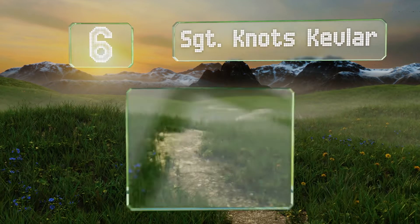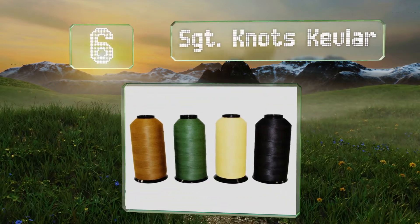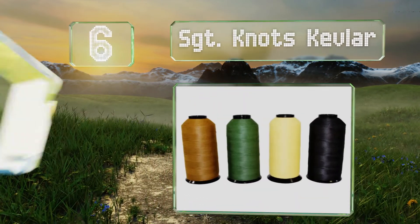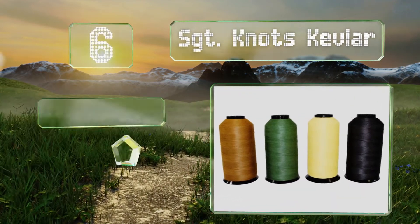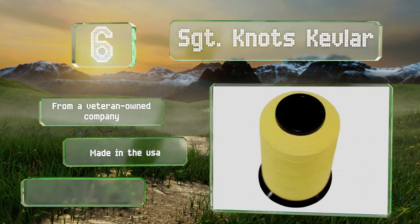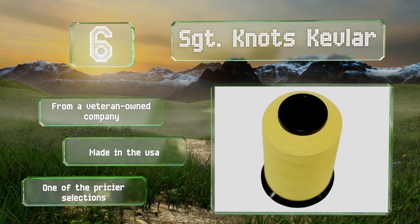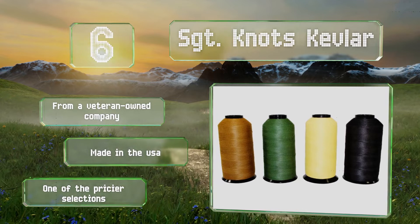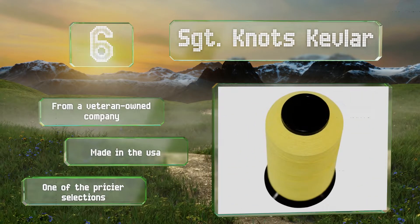Moving up our list to number 6, Sergeant Knots Kevlar is no ordinary lightweight option. With its admirable strength, it's suitable for all kinds of heavy-duty applications, from repairing tents to making fishing nets. It can even withstand high temperatures and abrasions. It comes from a veteran-owned company and is made in the USA, however it is one of the pricier selections.